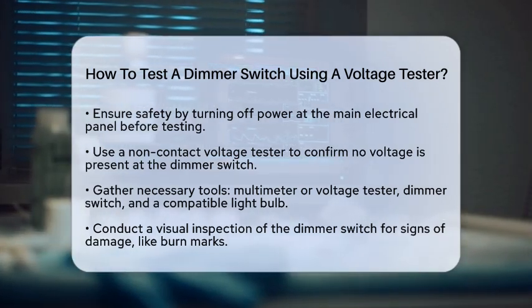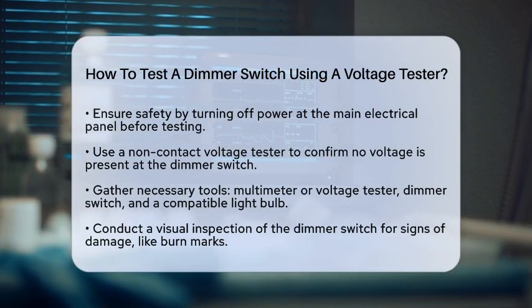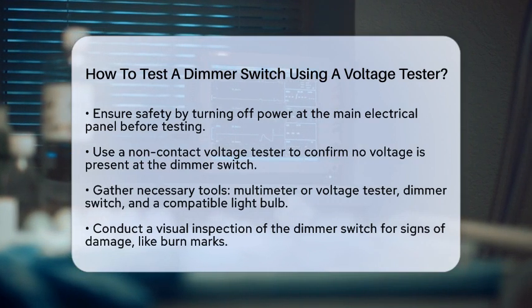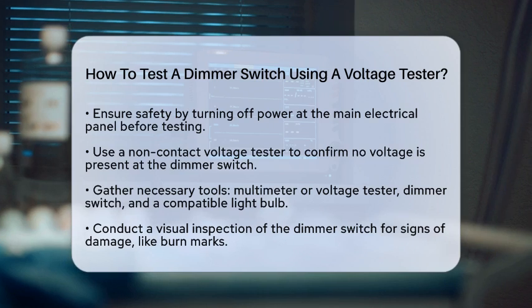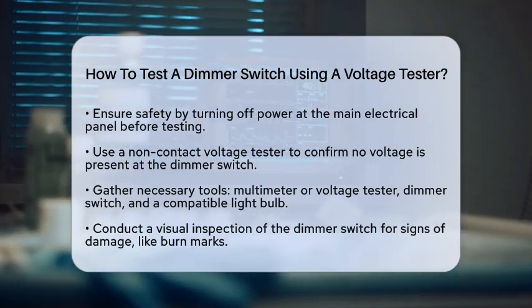First, safety is key. Start by turning off the power to the circuit at your main electrical panel. This is essential to prevent any risk of electrical shock. Once the power is off, grab a non-contact voltage tester. This handy tool will help you confirm that there is no voltage present at the dimmer switch.